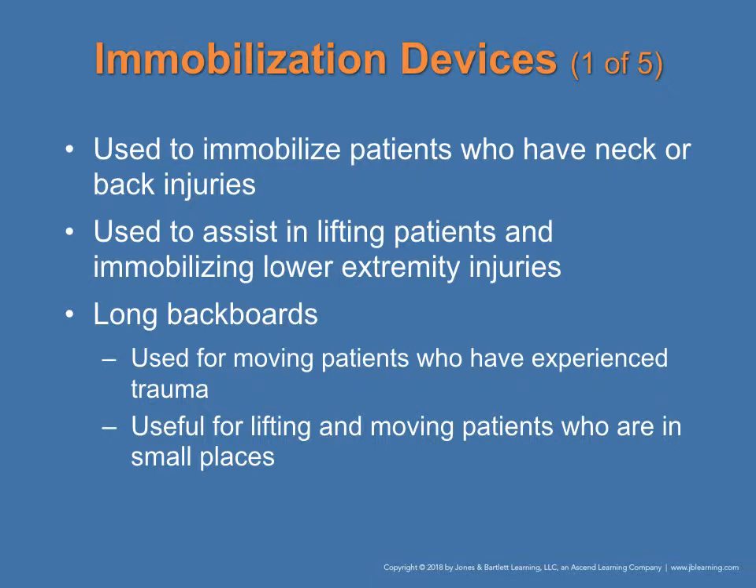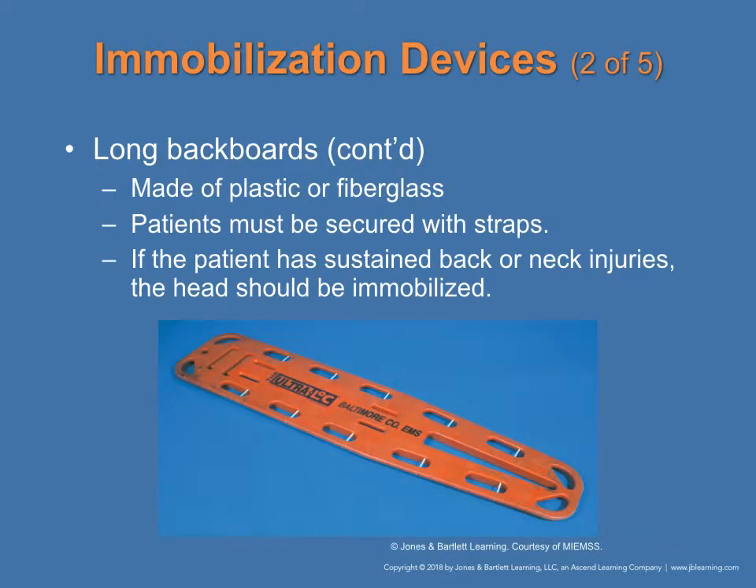The long backboard is used for patients with neck or back injuries. It is used to lift patients, immobilize lower extremities, and move patients who have experienced trauma. It is especially useful for lifting and moving patients in small spaces. Made of plastic or fiberglass, it has straps to secure the patient, ensuring that head, back, or neck injuries are fully immobilized. This is found in figure 3-20 on page 45.